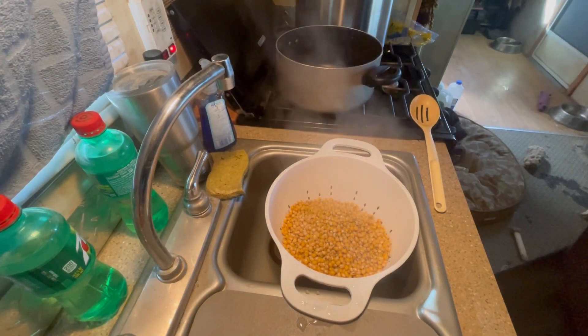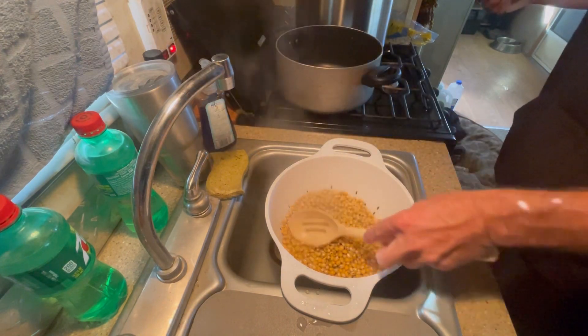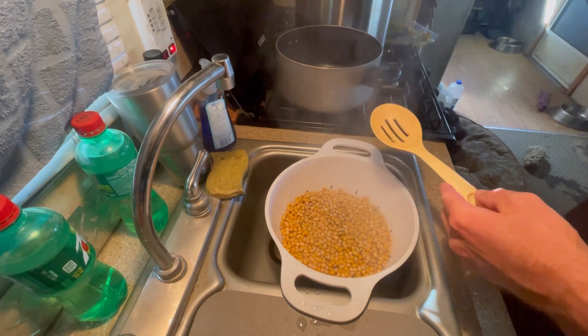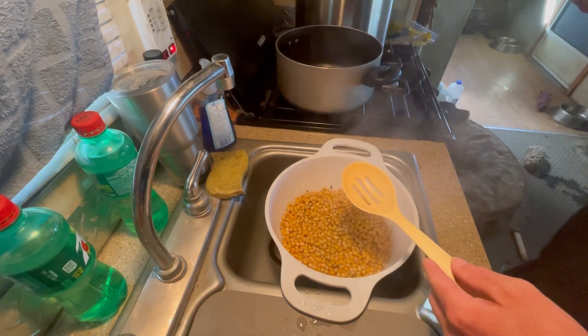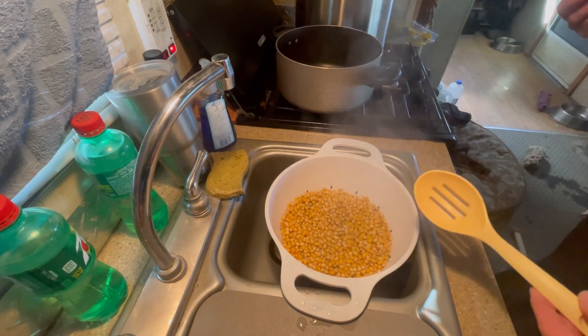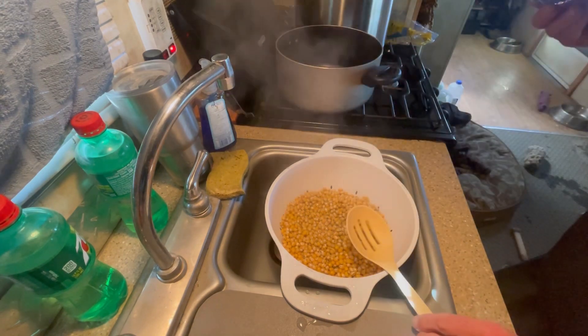Then you just kind of let that air out for the next hour — kind of the same thing as when you boil it. I mix it around every 15 minutes. After that I'll show you what's next.